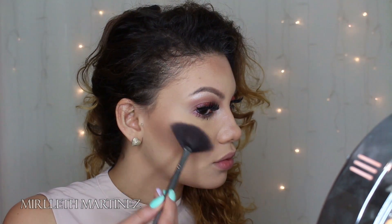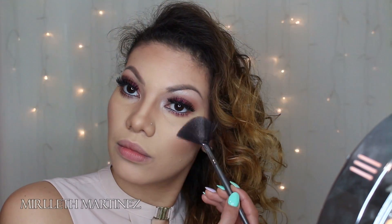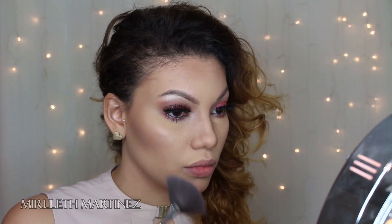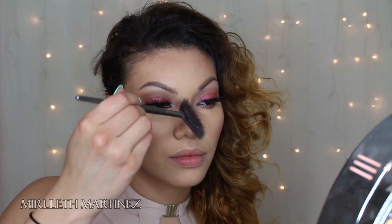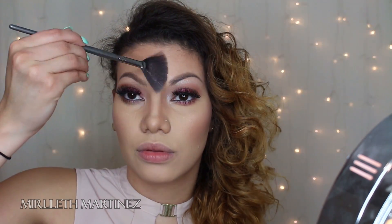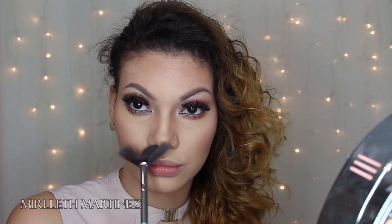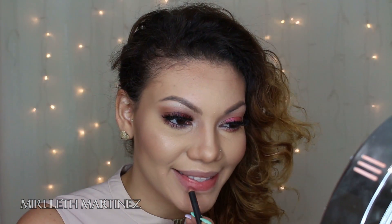Moving on to highlight: I'm taking MAC Light Escapade and applying it with a tiny fan brush on the highest points where the light naturally reflects on my face — the highest points of my cheeks, the top of my nose, and my cupid's bow. This will accentuate the light hitting my face and bring those parts forward.